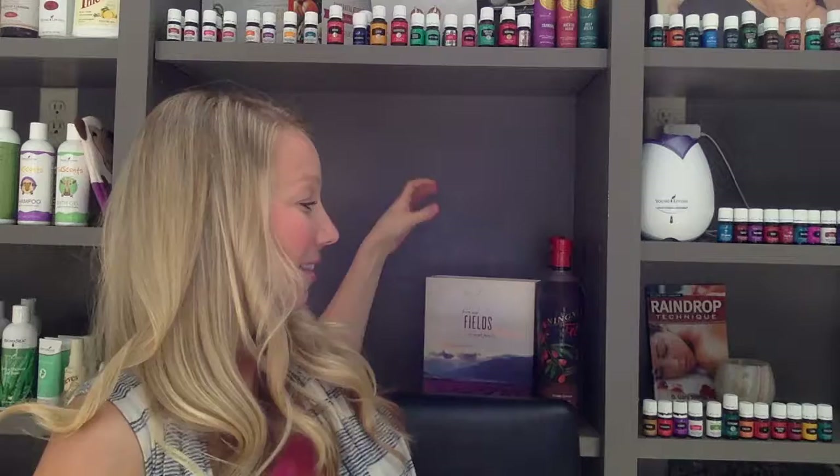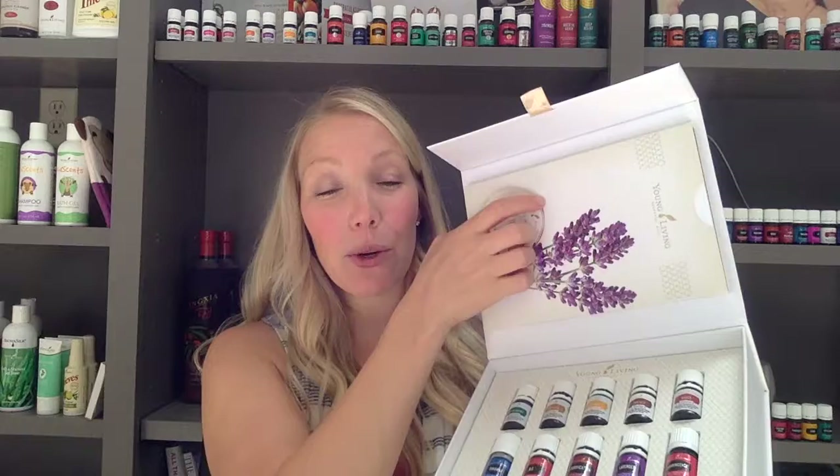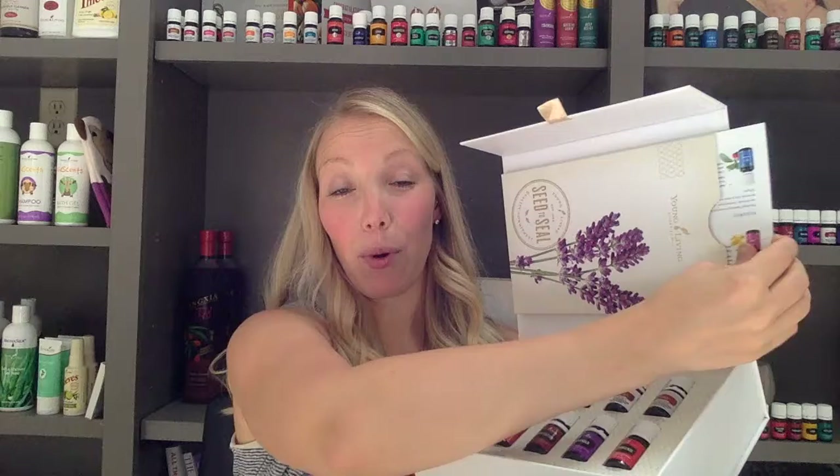So we take that sleeve off and then we open it up. The packaging is absolutely beautiful. In this top portion, you have a few handouts that are really helpful. One of these is a trifold. You can pull that out and take a look. It's going to give you some information about the oils in your starter kit, so that's a great place to find some tips and tricks.